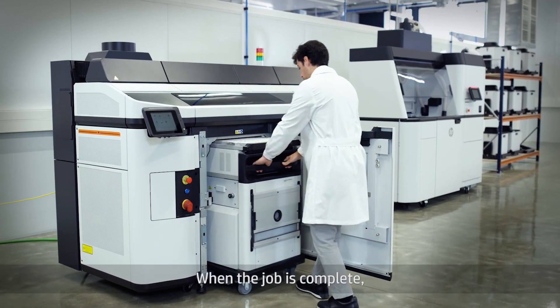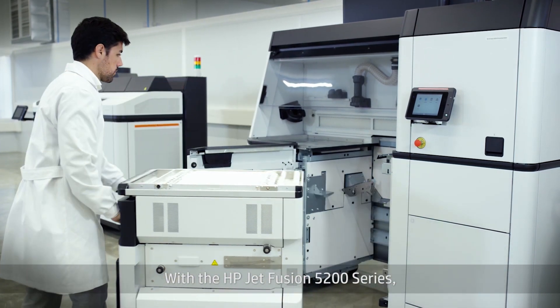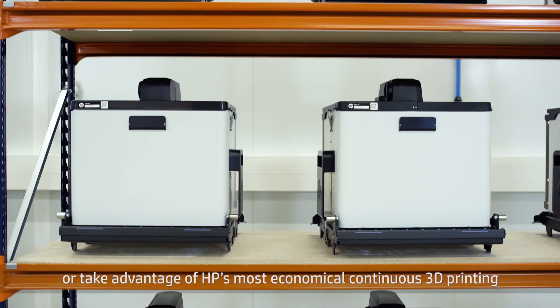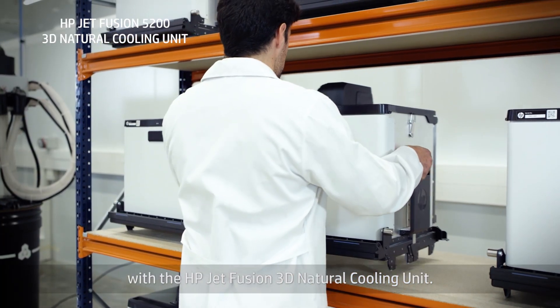When the job is complete, the build unit is inserted into the processing station for cooling. With the HP Jet Fusion 5200 Series, you have the option to cool the job inside the build unit or take advantage of HP's most economical continuous 3D printing with the HP Jet Fusion 3D Natural Cooling Unit.